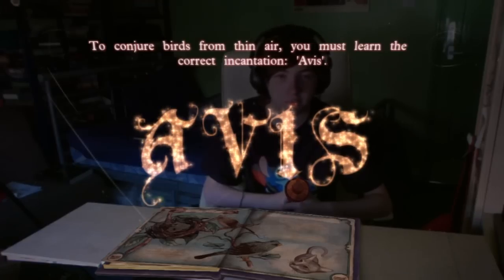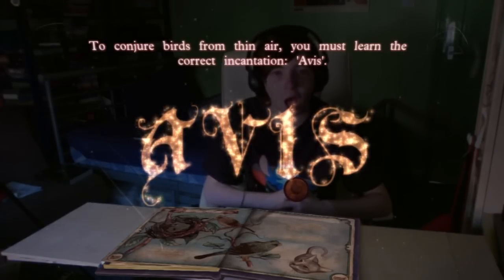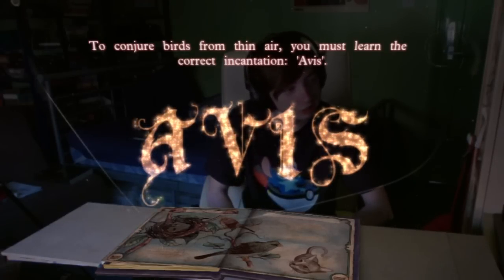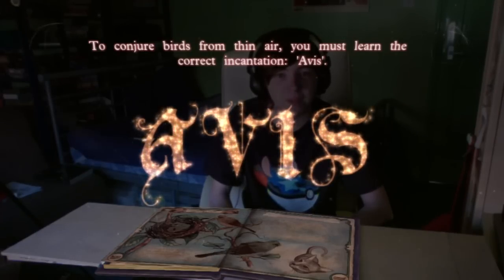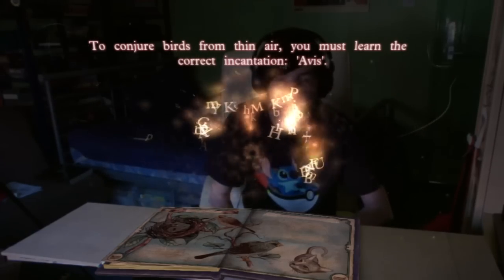Avis. One, two, three. Avis. Avis. Avis. You'll have to speak up. You dick. Try shouting the incantation. You need to put real feeling behind it. Mother beeping Avis! I can't quite hear you. Let's move on for now.